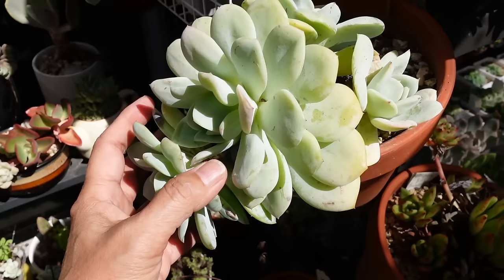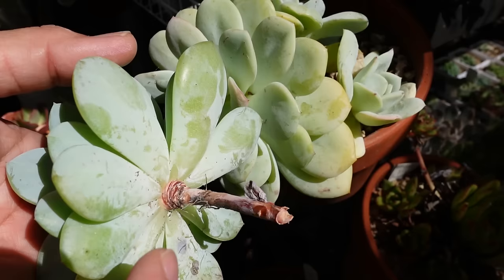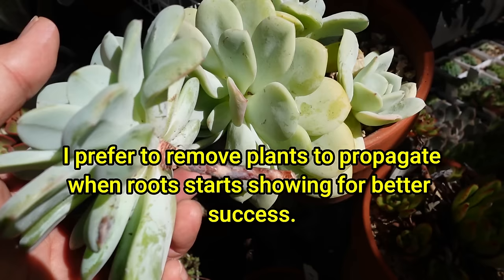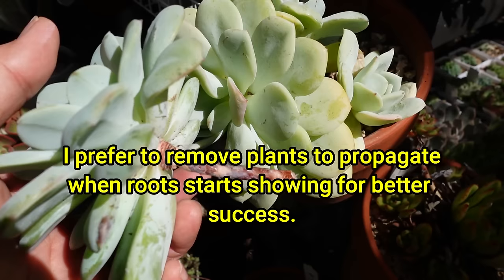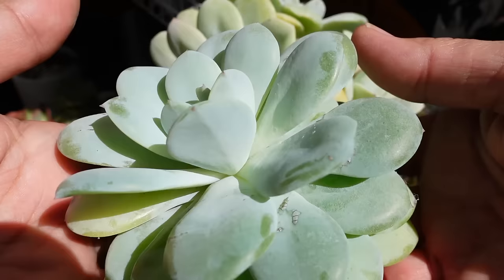So now what I would like to do is propagate from this — I'm going to twist this. As you can see, it has roots that have sort of dried up, because it hasn't been propagated or taken off really. I haven't worked in my garden for three months, so this plant was long overdue for a propagation, but I did not have time to do that until now.